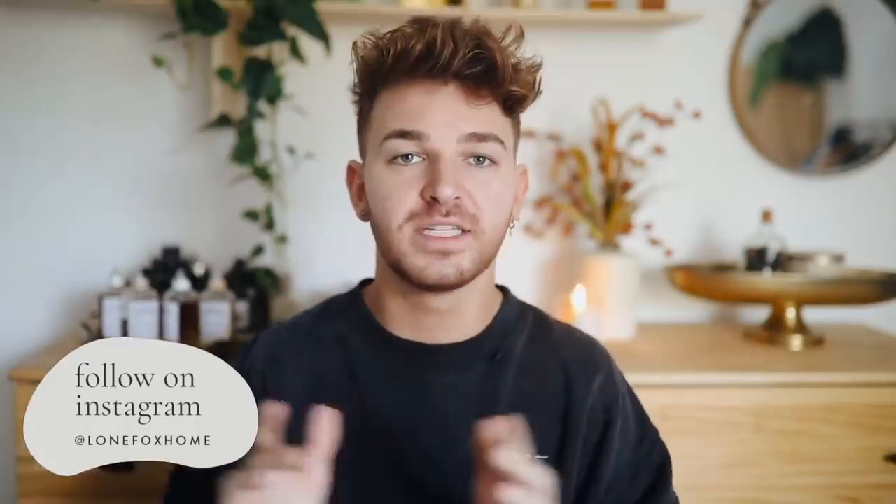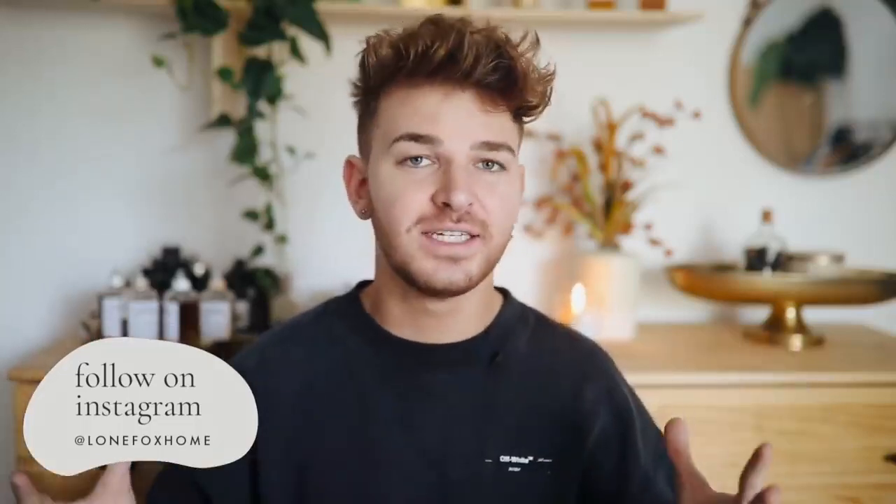Hi everyone, welcome back to my channel. It's Drew here from Lone Fox, and today I have a DIY video that I asked you guys over on Instagram if you were interested in. I love doing polls and questions and asking your opinions on my videos, so follow me on Instagram at Lone Fox Home. I post a lot of behind-the-scenes stuff there. Today's video is focused on wall art strictly — we are going to be doing five DIY wall art decor pieces, ranging from paintings to macrame mirrors.